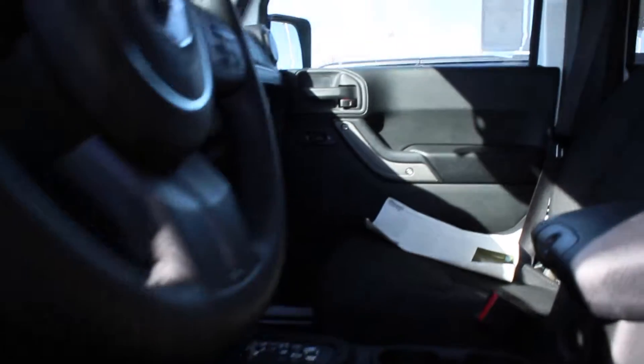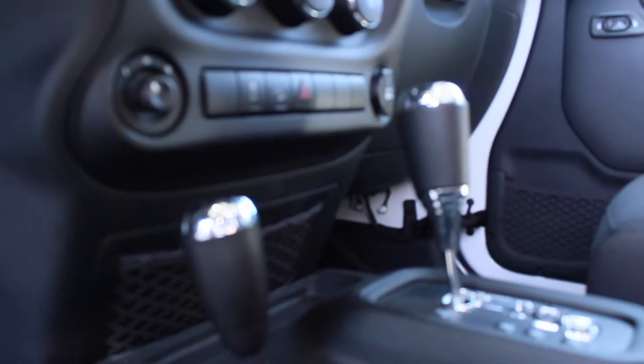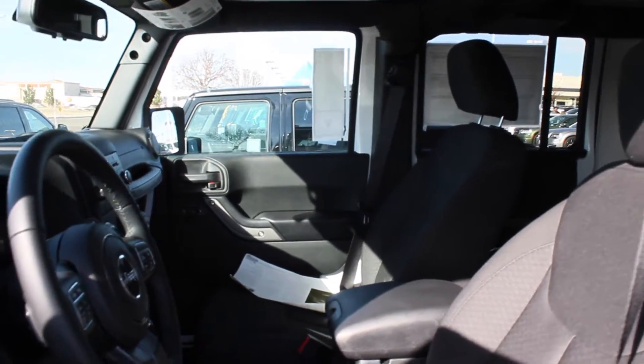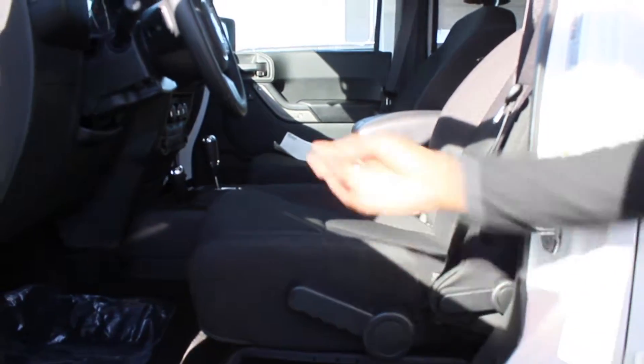Right here you have the steering wheel, and the seats are pretty comfortable. You got your manual seats — it's not automatic like the newer Jeeps. And you can control all the windows from the center dash.